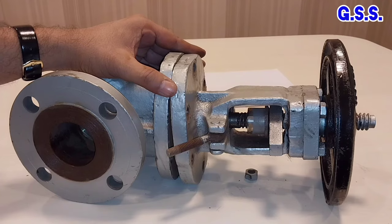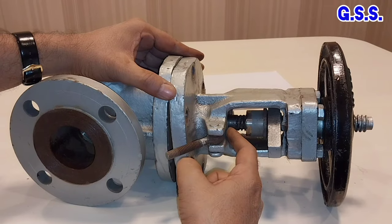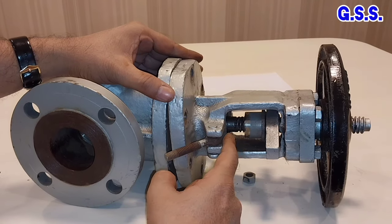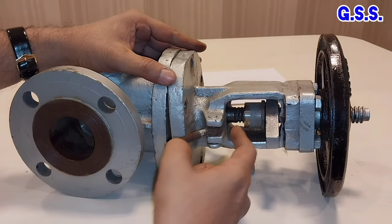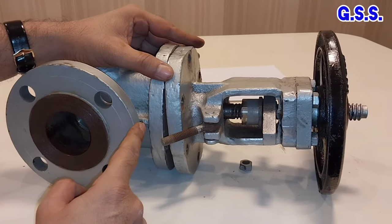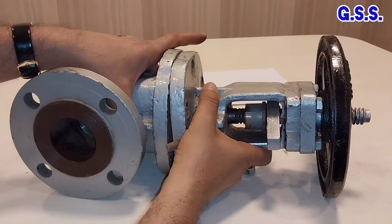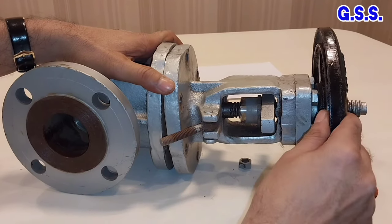After use of a certain period, there may be leakage through this gland packing. So we will have to replace the gland packing. The valve has been designed in such a manner that replacement of gland packing is possible when the valve is on and pressurized fluid is there inside. We will have to make this valve fully open and fully open tightly.